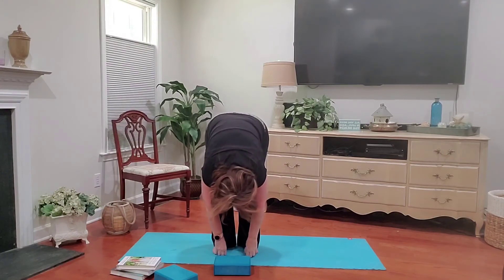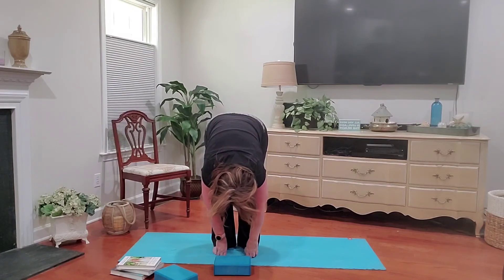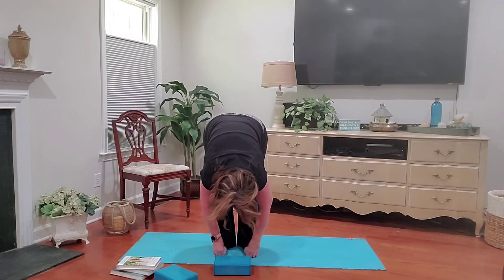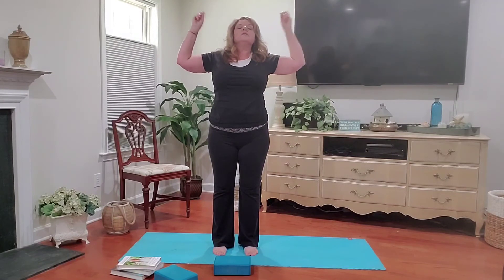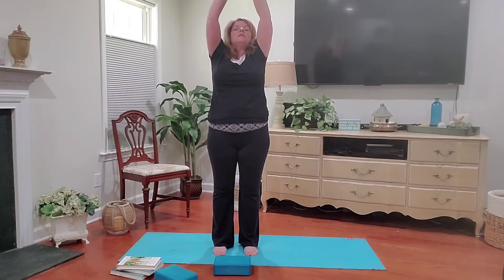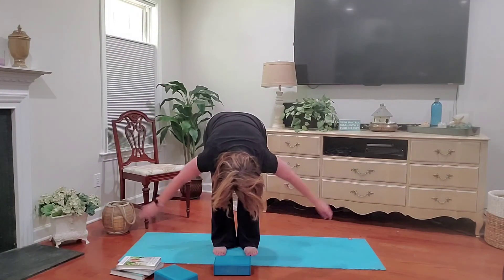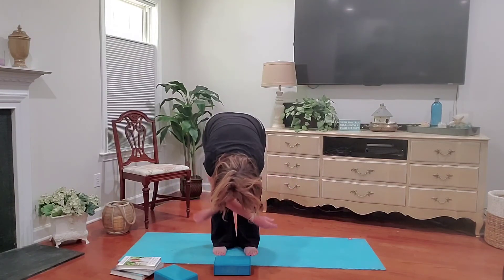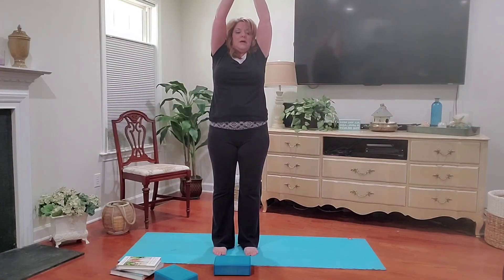Grab your block or your toes. Let's take a few deep breaths here, releasing any stress or tension that no longer serves us. Inhale back up. Reverse swan. Exhale into goddess. Big inhale — fill up your lungs completely, and then blow all the air out. Relax the neck, relax the shoulders. Take a few deep breaths here. Inhale back up. Reverse swan. Little back bend. And exhale to your heart center.